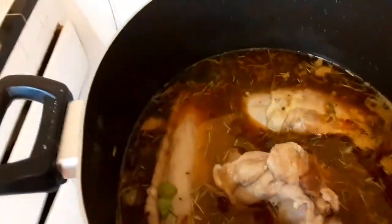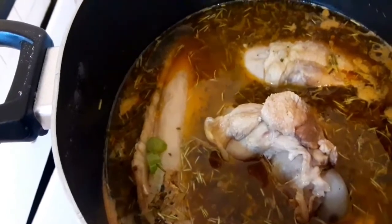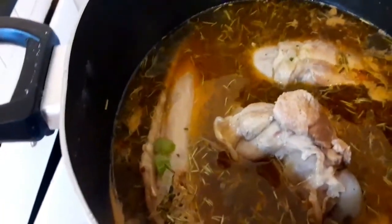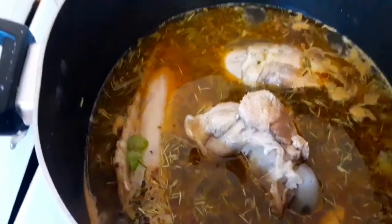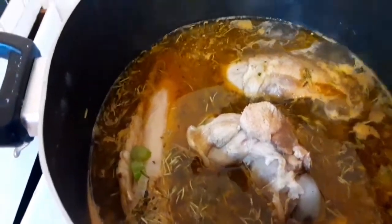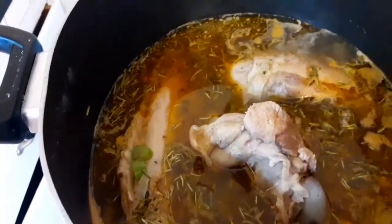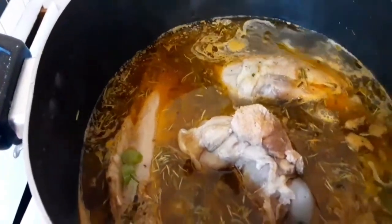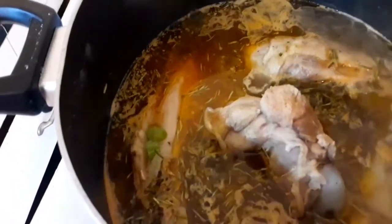I've been letting it boil for about 40 to 45 minutes. The reason I'm letting it boil properly is because the turkey meat is bigger and thicker than the chicken meat. Notice the chicken is floating to the top and the turkey meat is dropping to the bottom. I'm going to let it cook for about 15 to 20 more minutes. All my seasonings are coming together — such a blend, it smells so good.